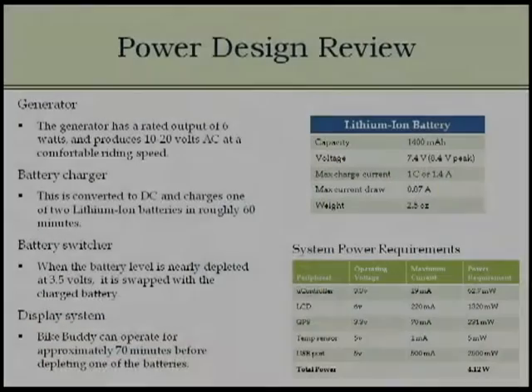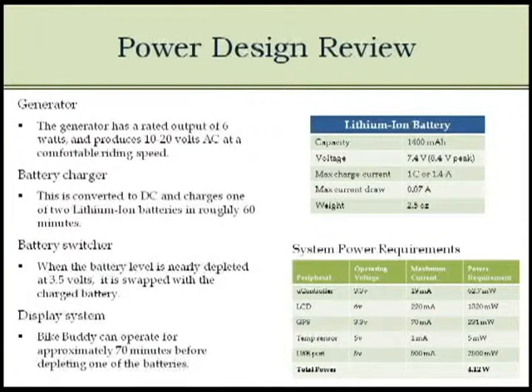For the design review, the generator is outputting six watts. In our preliminary testing, it went up to about 40 volts AC, and this has been converted to charge two lithium-ion batteries. The charging process will take approximately 60 minutes for each battery. The reason we're using two batteries is because once you stop riding, we don't want the unit to suddenly shut down. So one battery powers the unit while the other is being charged, and this process switches back and forth so you have one battery that's fully charged when you stop.